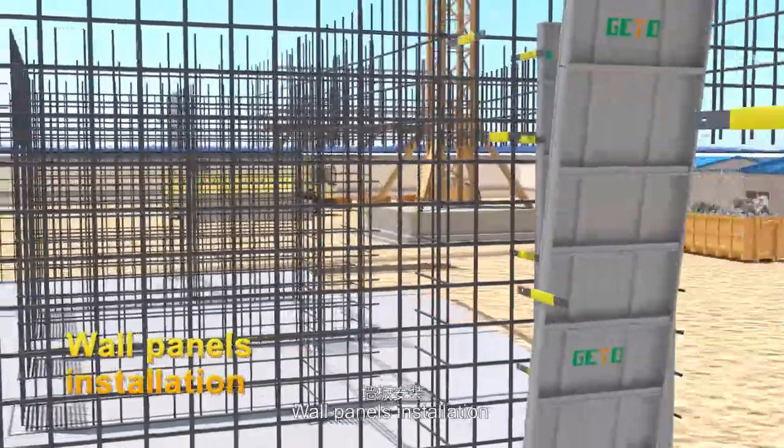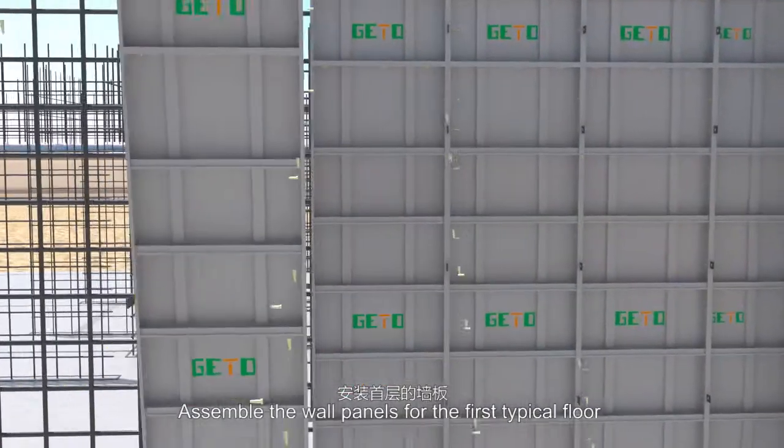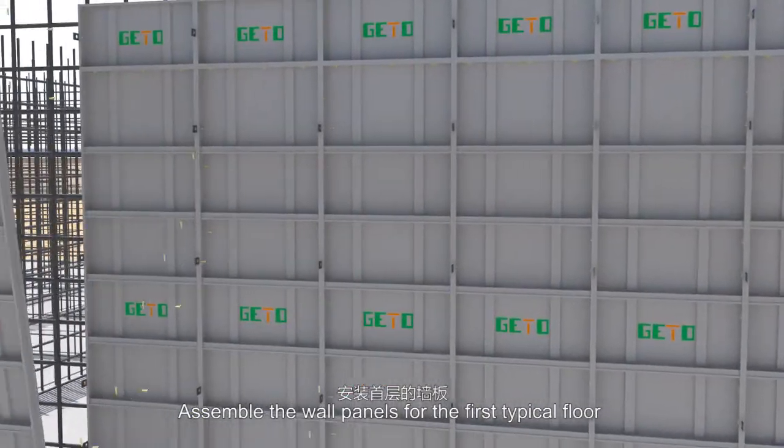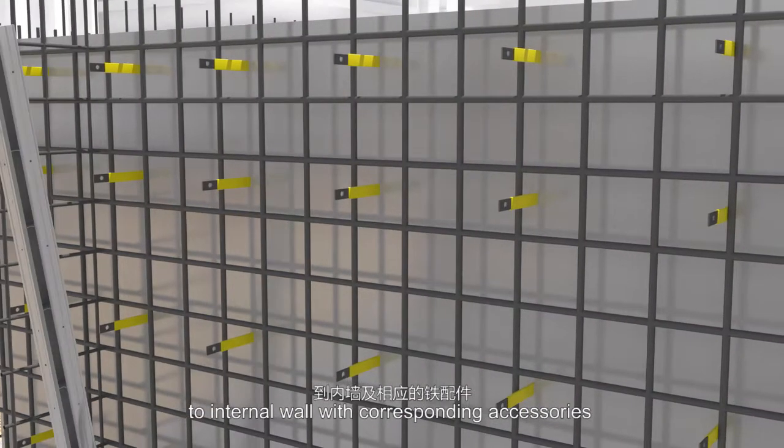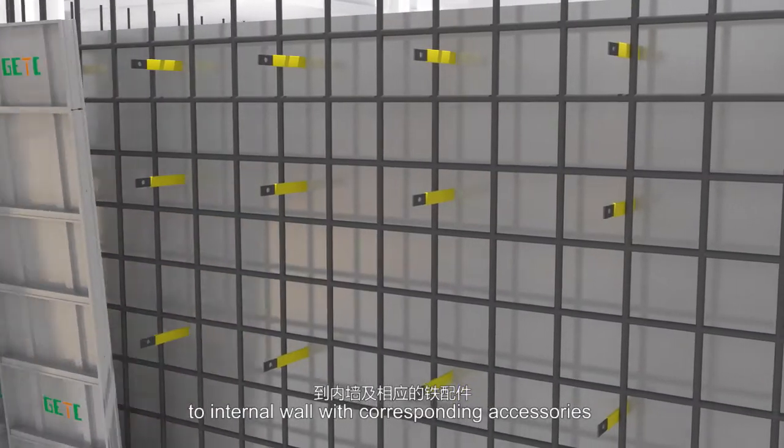Wall panels installation: assemble the wall panels for the first typical floor. The sequence for the assembly is from external wall to internal wall with corresponding accessories.